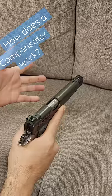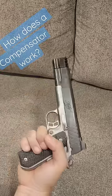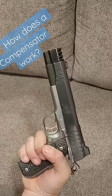It has been proven on the macro and in competition. So, if you want a flatter shooting gun, it's going to have to look silly.